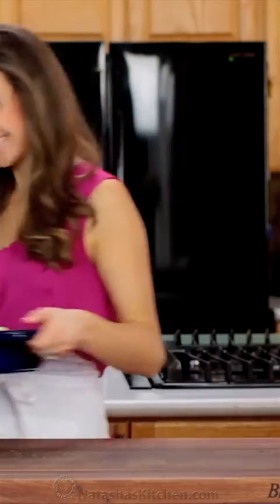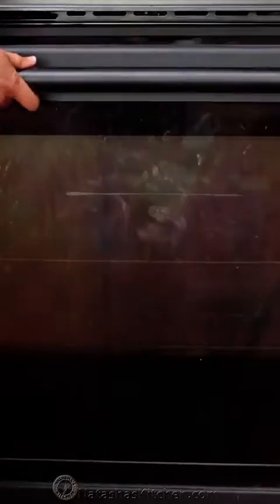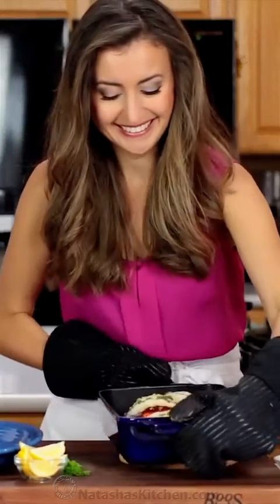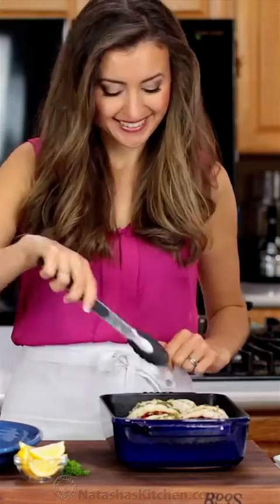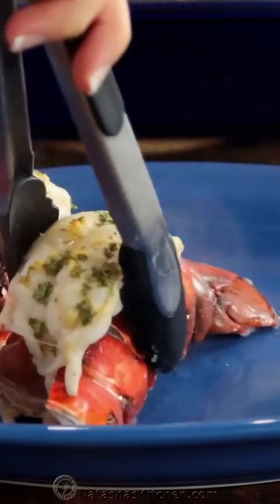Place the pan under the preheated oven broiler and broil for 10 to 11 minutes, or according to the lobster tail size chart that I'll link in the notes. Finished lobster should be white in the center and register at least 145 degrees Fahrenheit on an instant read thermometer.